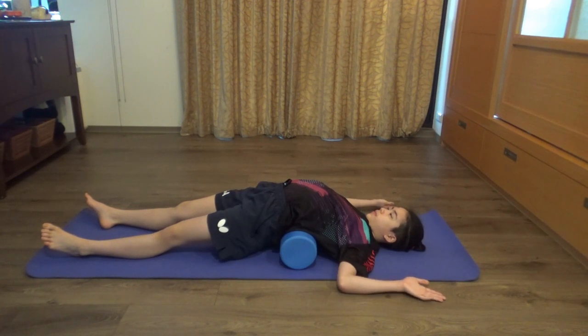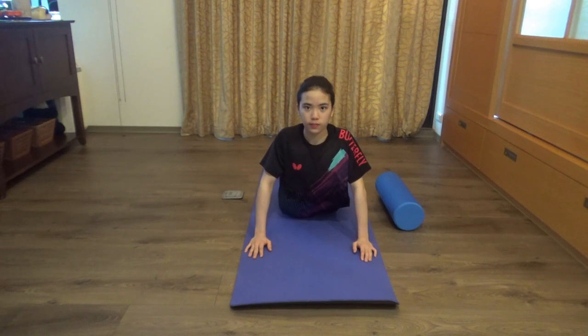Lastly, the lower stomach. Lay flat on your belly and push your upper body off the ground. Make sure to keep your arms a little bent.